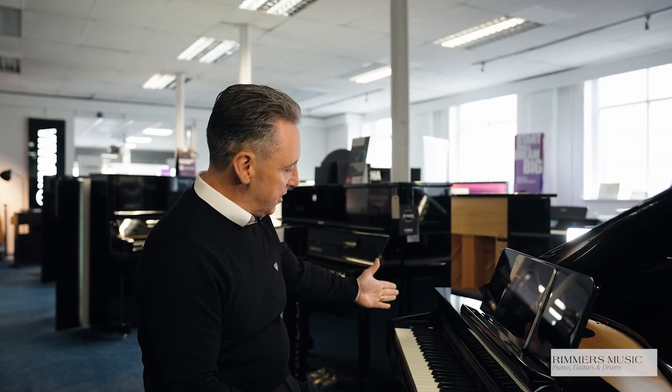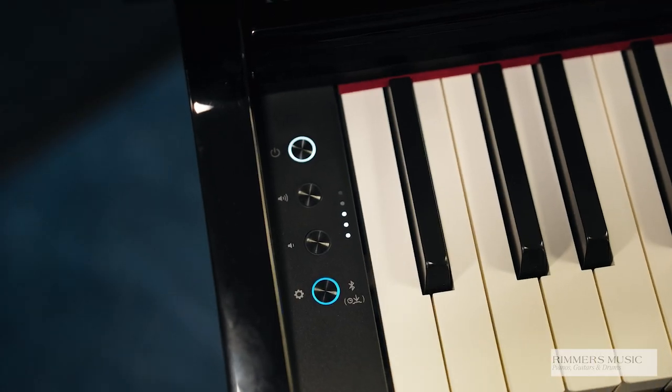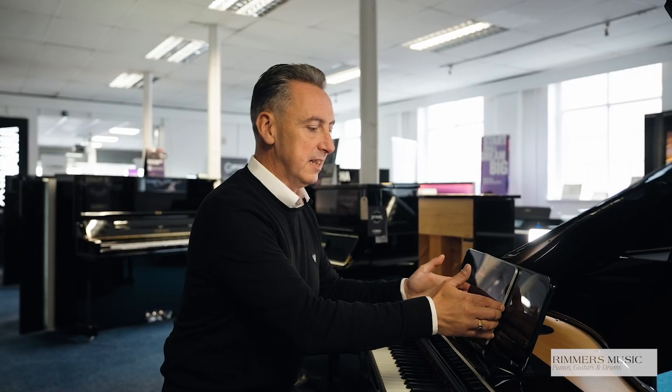After switching the GP3 on, simply on the left-hand side you can see a couple of buttons. The Bluetooth button lets you connect it to your iPad or Android device wirelessly to use the functions on the Roland piano app. This allows you to access the 285 sounds, songs, and tuition features.